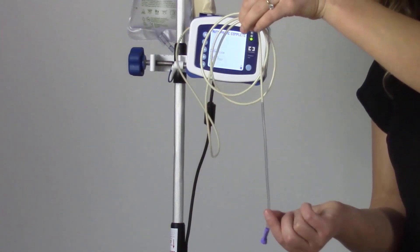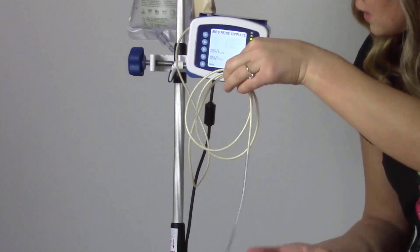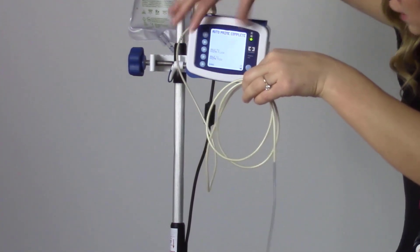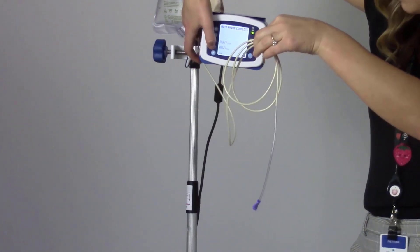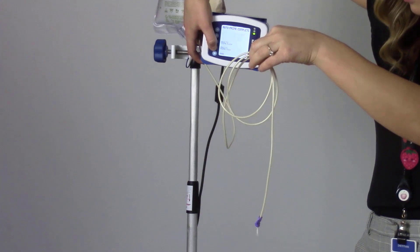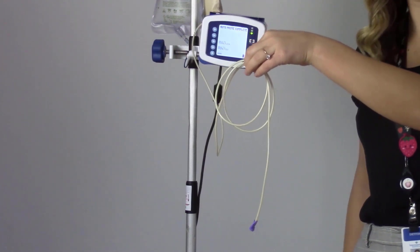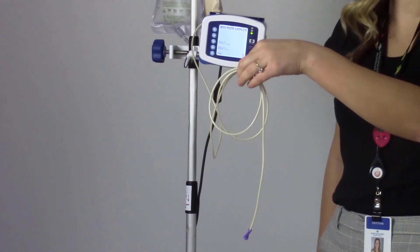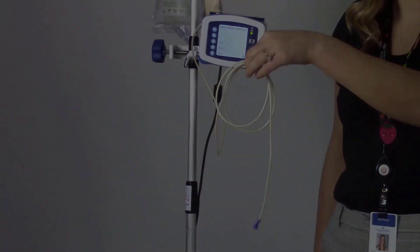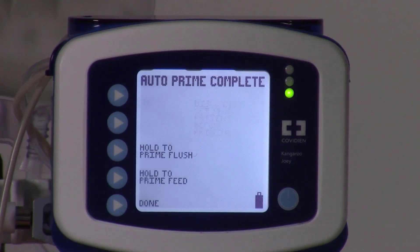We can see that there's still a small amount of air in the line, so I'm going to press and hold 'hold to prime feed,' which will finish the priming for us. We can see a little bit of formula drip out, indicating that there's no more air in the line and we're okay to start our feeding. Now that the tubing is filled with formula, we're good to press done.